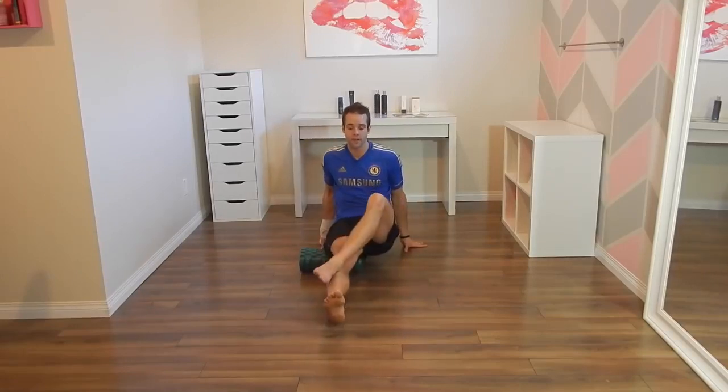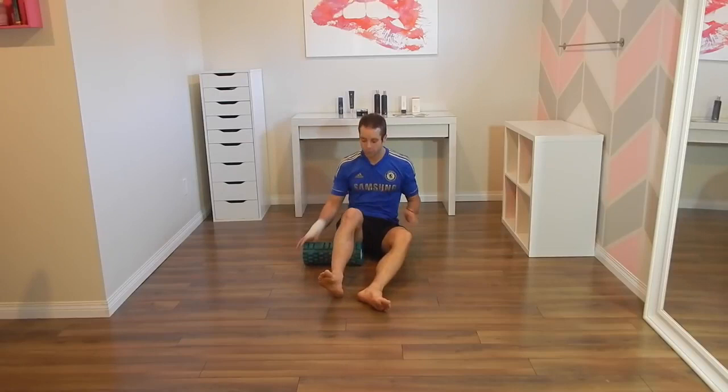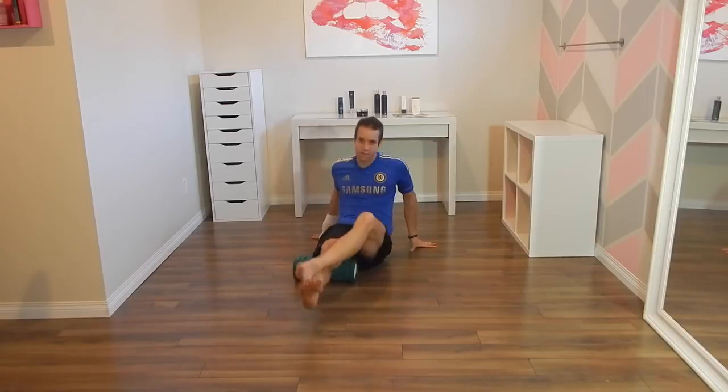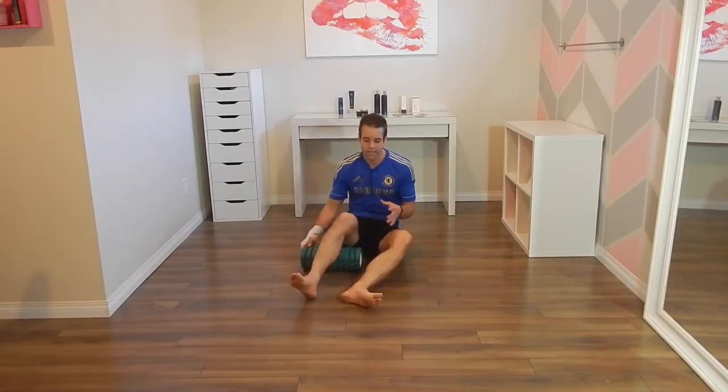But to start I just want to talk about what you should be focusing on when you're foam rolling. Foam rolling is basically like a self-massage. When you have tight, tense muscles, the idea is you want to push the tension out of those muscles. Now you'll see people do foam rolling and they're doing something like this — just flowing through it, going super fast, not really taking the time. Yes, it may help you a bit, but you're not going to get the most out of it.